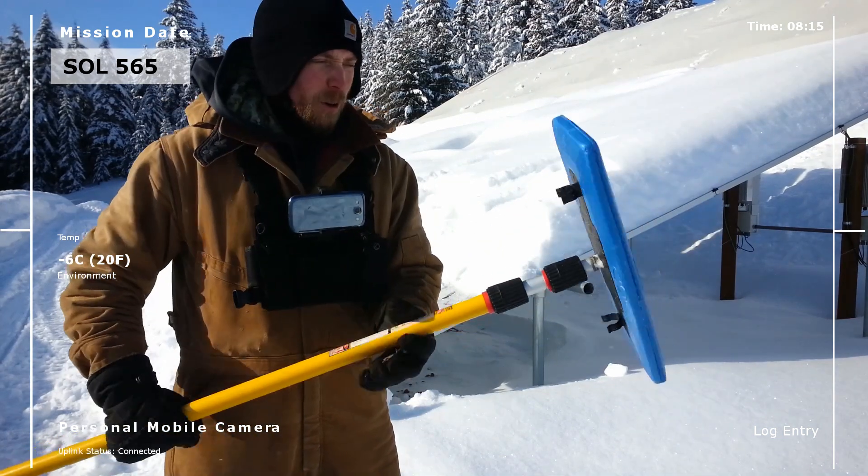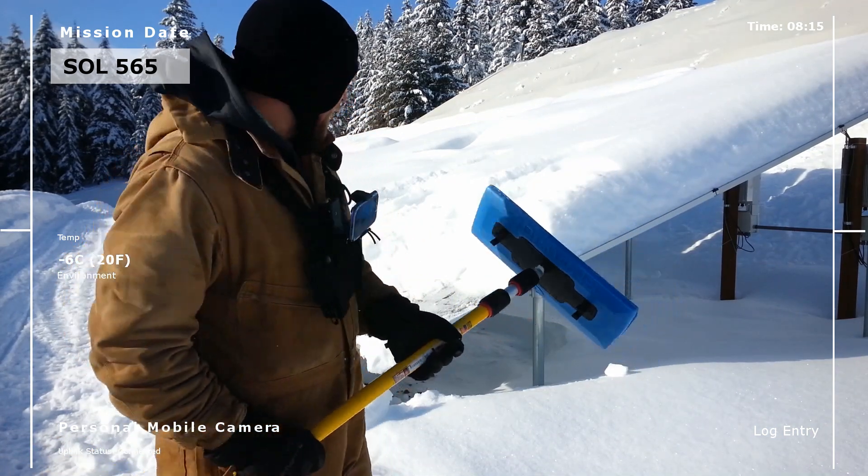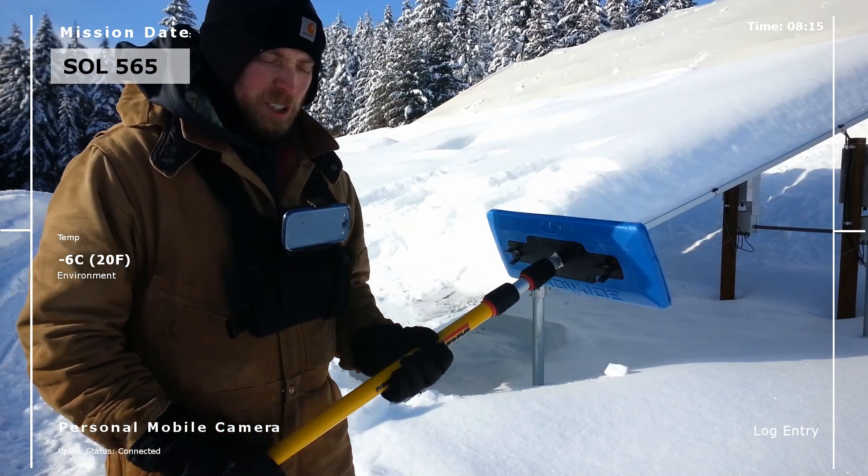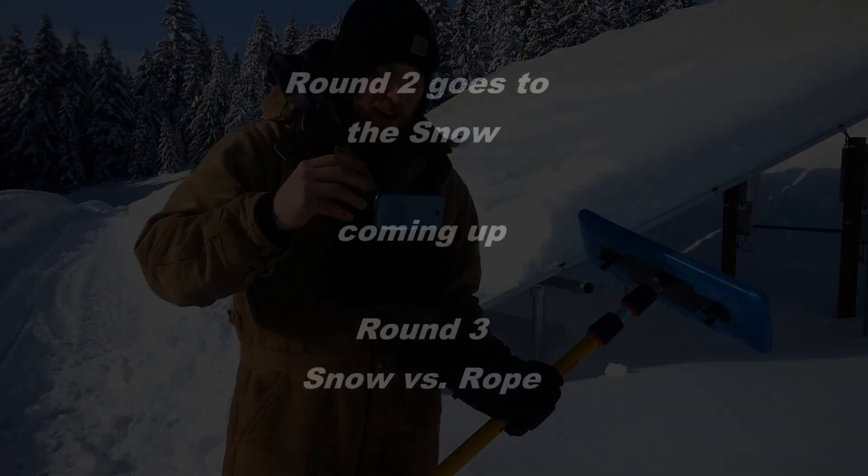Anyway, I wanted to show you this and see if it worked or not. The jury's still out — I don't know. I'm going to play with it some more and we'll let you know. Hey, this is Real Martian. Take care.